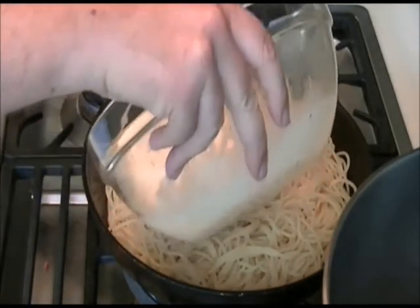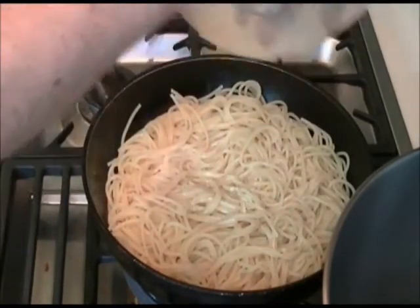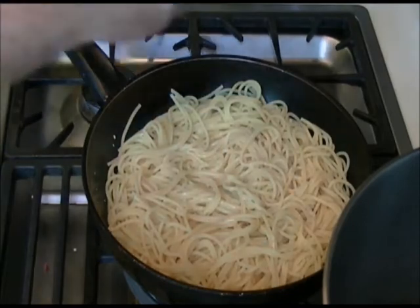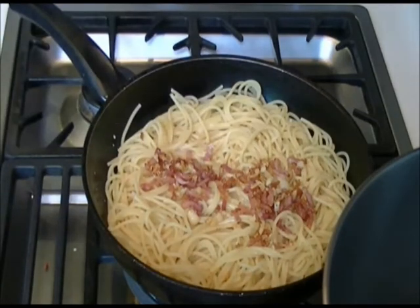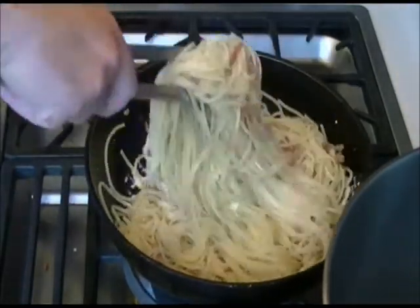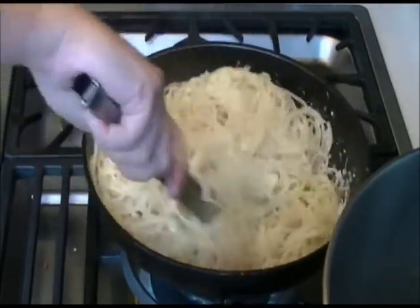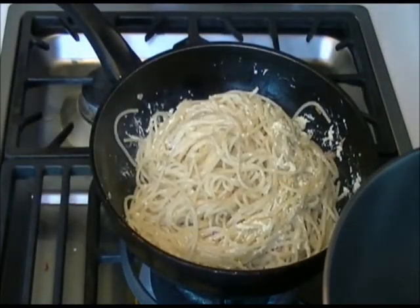Add the cream, egg and pepper mixture and basically you're just cooking that out. Then add the bacon and the garlic. Andy is using tongs here to mix it around so that the spaghetti doesn't break. You can see that the egg and cream mixture is starting to cook if you look at the pan, and he's just making sure every strand of spaghetti is covered with that mixture.